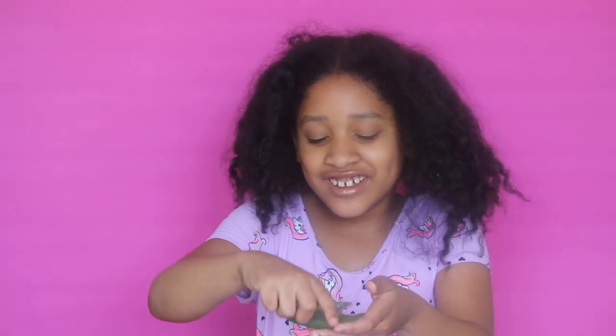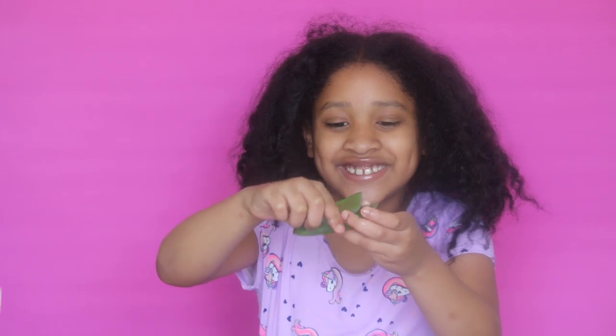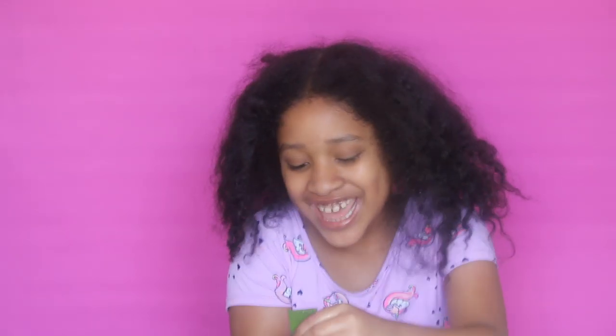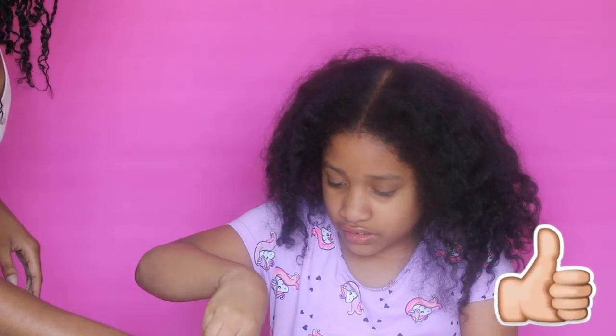Okay guys, before we get further into this video, if you have not subscribed to my channel please go ahead and hit that red button — it is always free. Don't forget to turn on your notification bell so you can see the latest going on on this channel, and if you don't mind, go ahead and give us a big thumbs up.